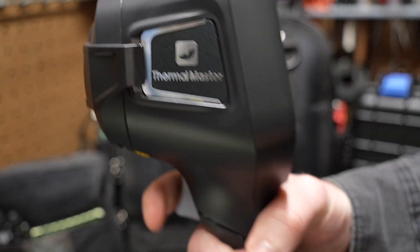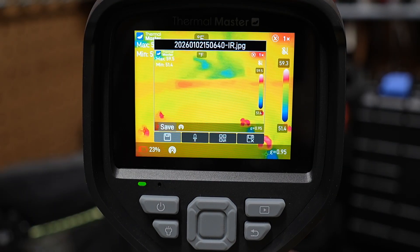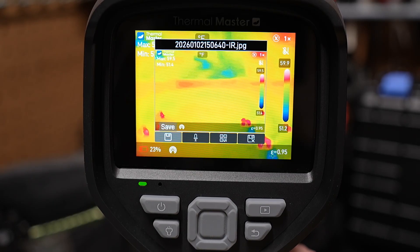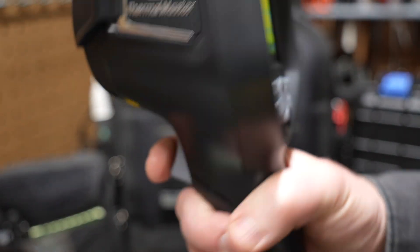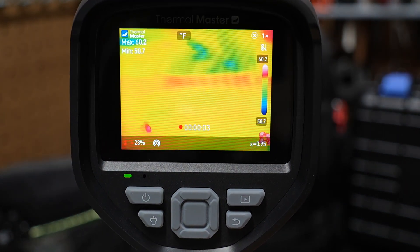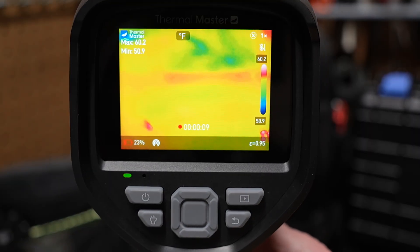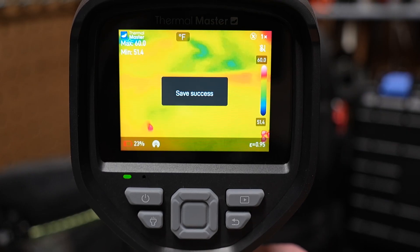If we're working on the device itself, it has a trigger on the front. Pull the trigger quickly and it takes a picture, then shows a save option — press the mode button to save. Pull and hold the trigger and it puts the device into record mode and starts recording; you can see the record counter at the bottom. Press it again to stop recording and it prompts you to save. I've set it to prompt me rather than auto save, so I confirm and it saves locally.